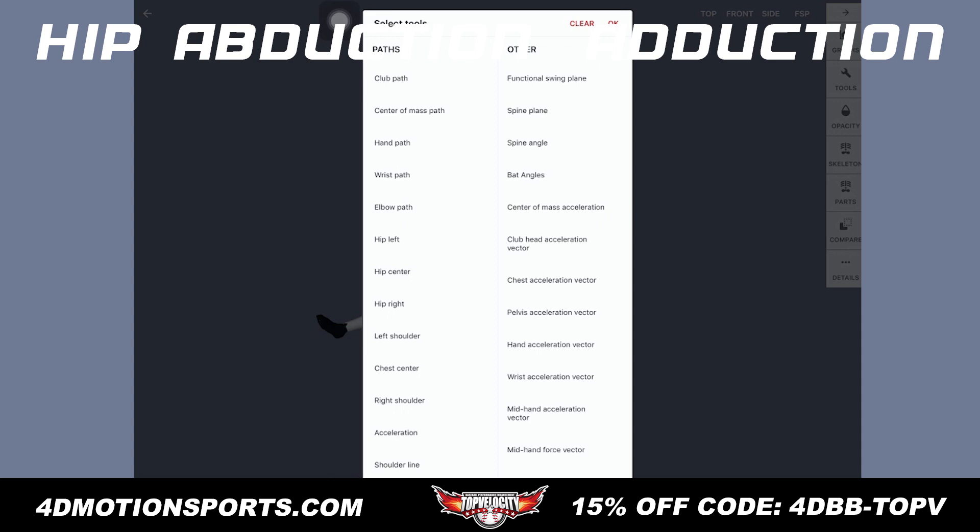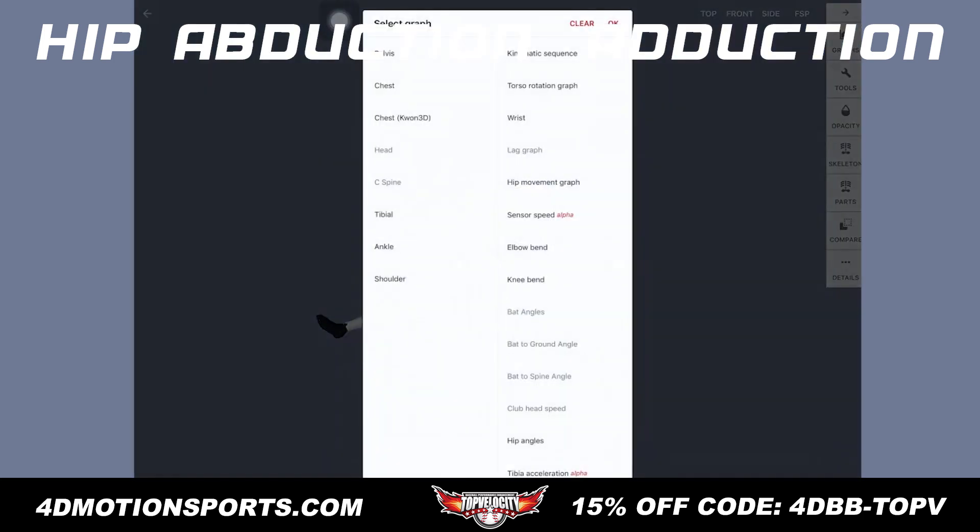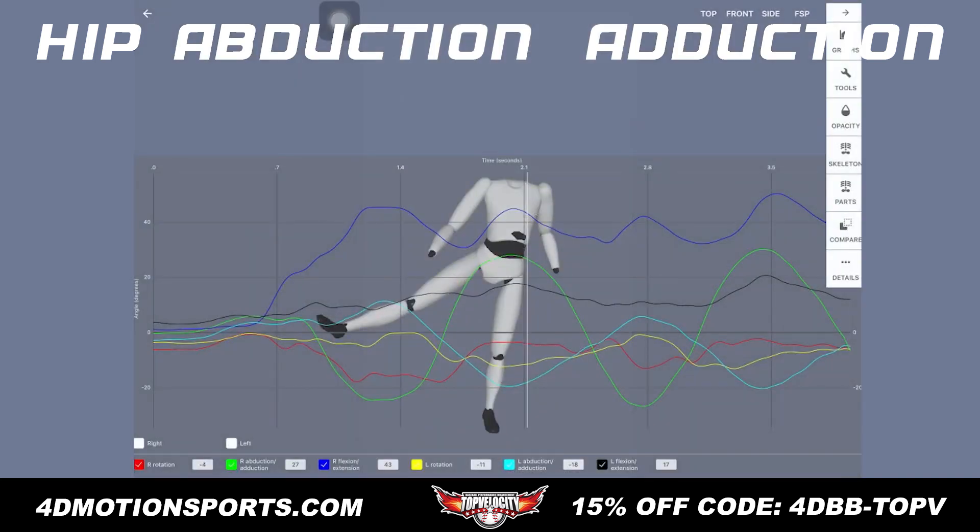The best thing about using 4D motion is when you go into the hip angles here, it's giving you the green check for right hip abduction adduction. It's saying 27 degrees. Now you'd think that probably doesn't look like 27 degrees — it looks more like 50-something.